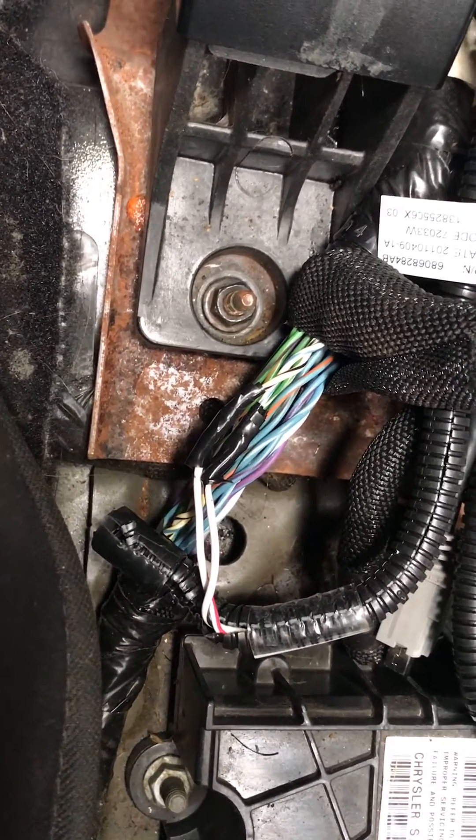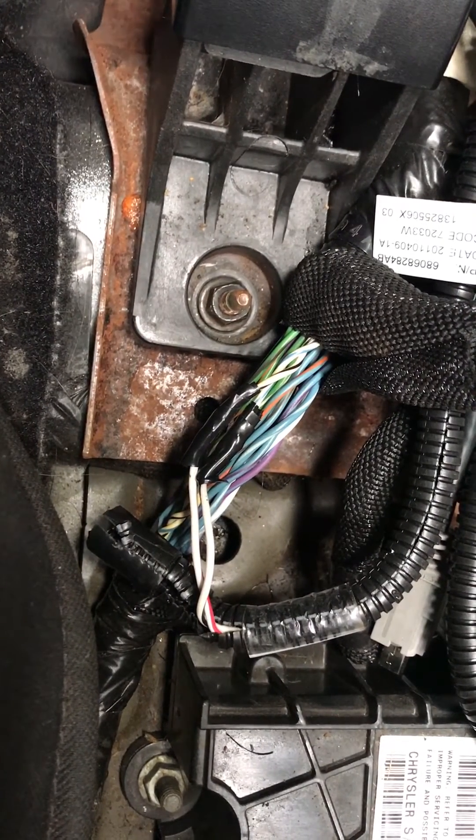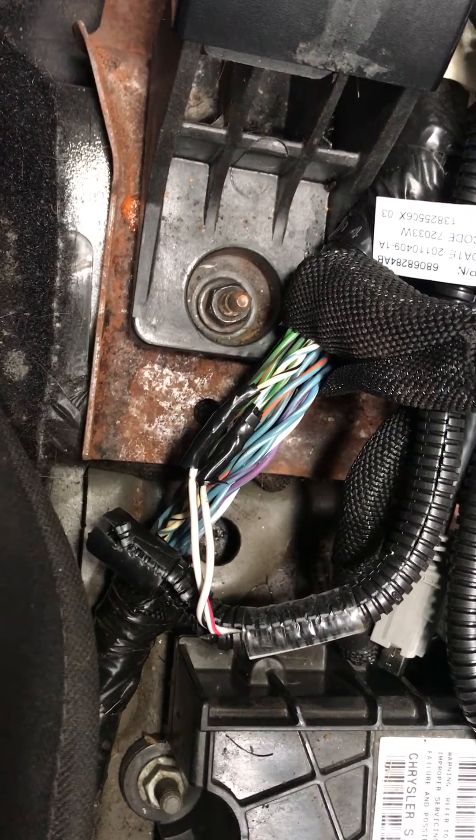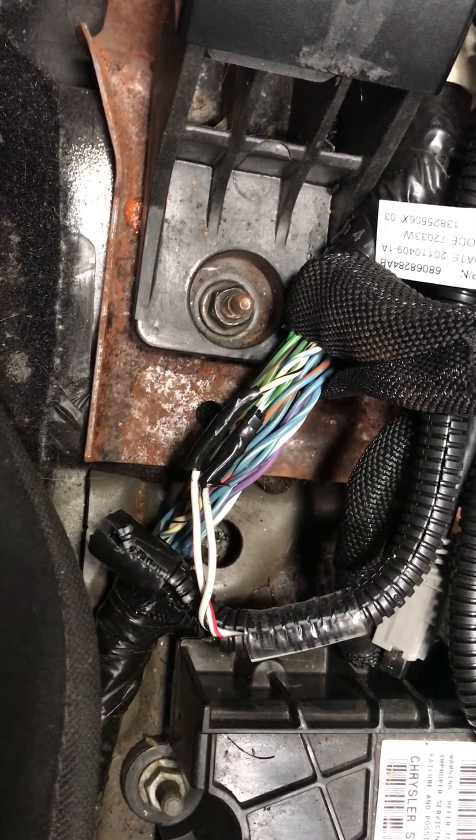Let's go over it one more time. On the Jeep side, white with black is high. On the Jeep side, white with blue is low. Very important to get this right.